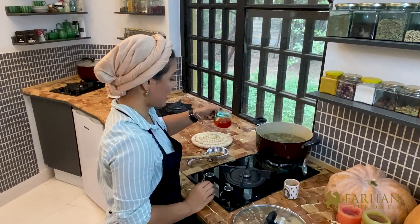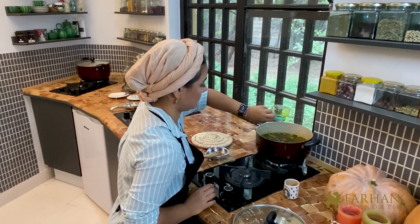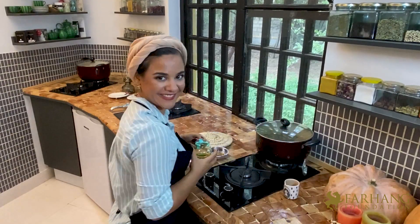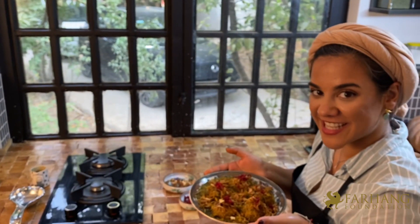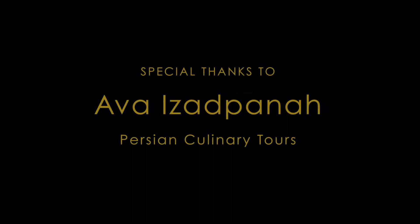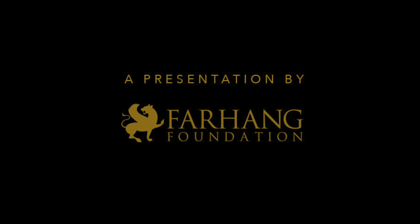And now I'm going to add the bloomed saffron and let it simmer for about 15 minutes.